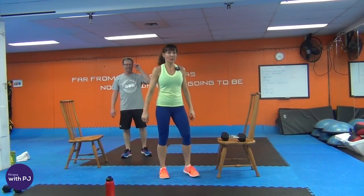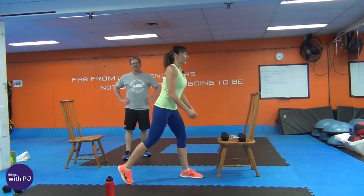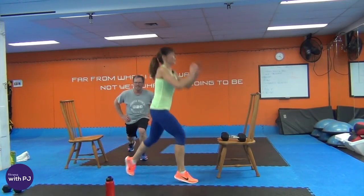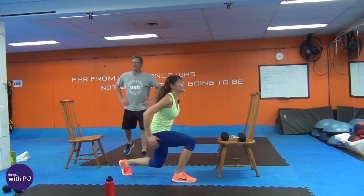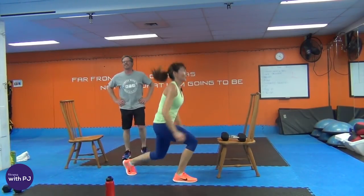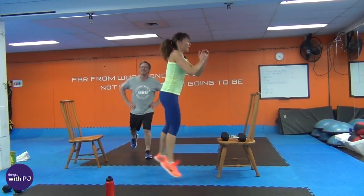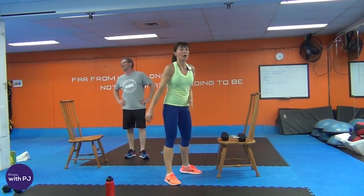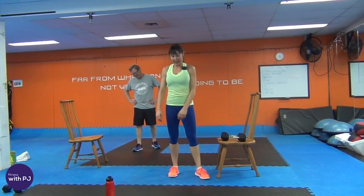Reverse lunge for ten, or jump lunge with me for ten — ten down to one. One-legged squat to forward lunge — you need your bench or chair. Fifteen is our magic number. Pick a leg — I'm going to pick my weak leg and get it out of the way.